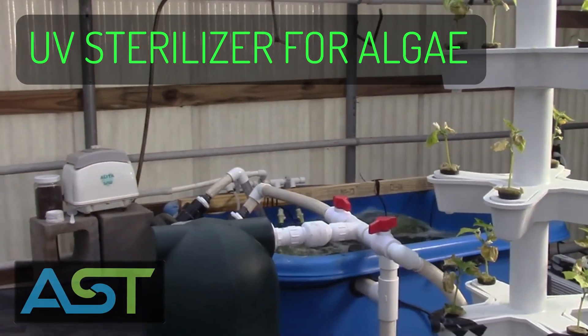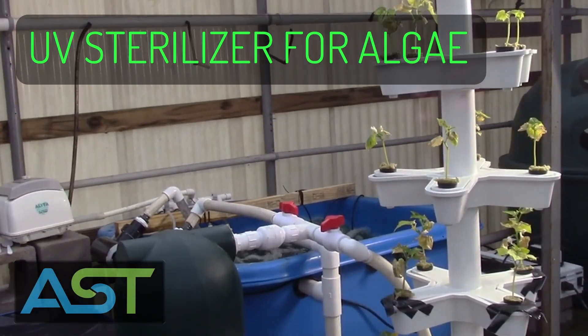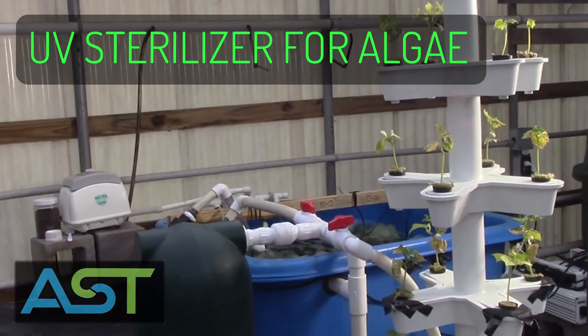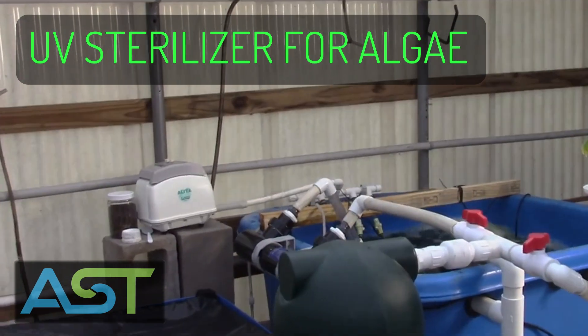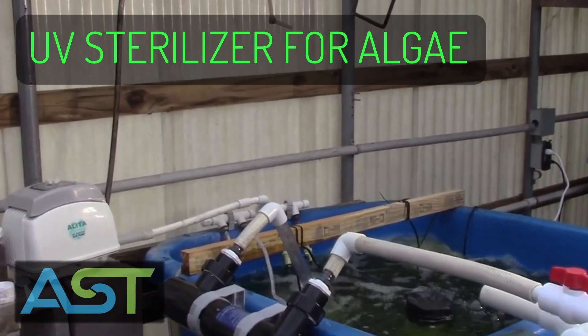My name is Maddie. I am the customer relations coordinator here at AST. I'm the person behind the camera when Paul is on YouTube, and I'm just going to show you guys a little project that I worked on today.